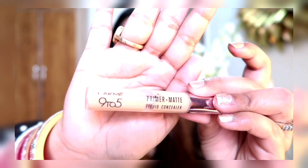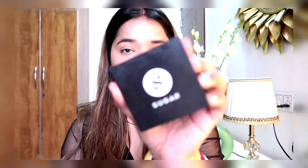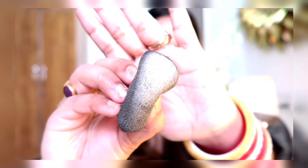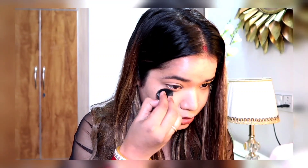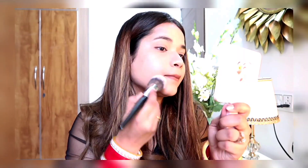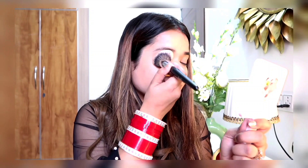For the concealer I'm using this Lakme 9 to 5 concealer — it will also highlight because there is a slight yellow tint in this concealer, and of course it will also conceal dark circles. To pack everything in place, I'm using a compact — it's a banana powder but not loose, it's in pressed form. I'm taking a puff and baking under my eyes, pressing the product so there's no creasing after some time, and then powdering the whole face with a fluffy brush.